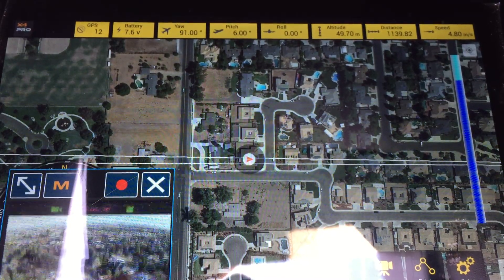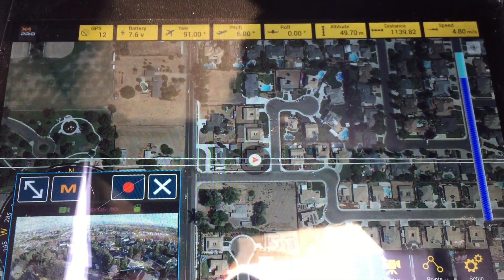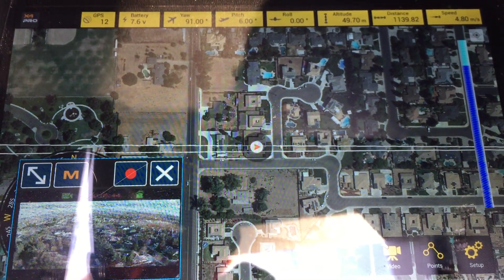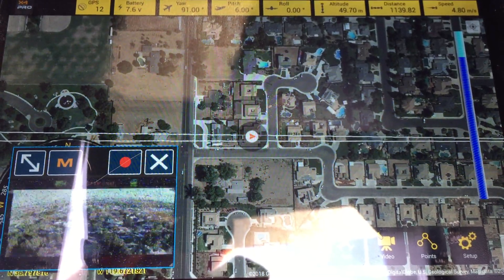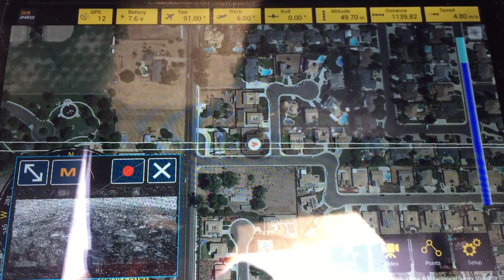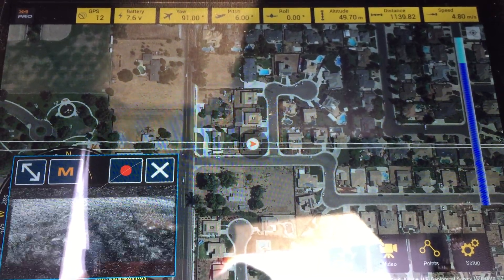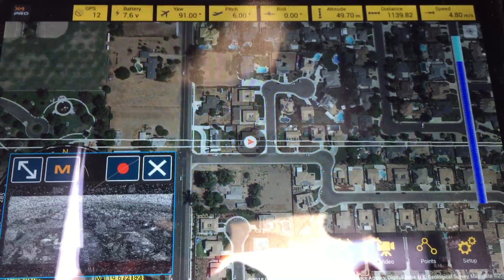Last known distance was 1,100 meters. At this point you could turn off your radio and it would continue on the waypoint. The only way to get this thing back now is if it could get a transmission from the transmitter and you flipped on return to home — if it did get that signal, it would turn around and come home. Otherwise it'll just continue the waypoint.